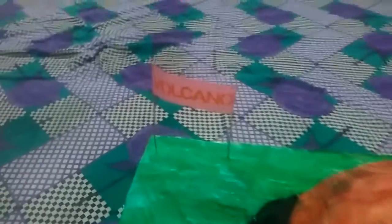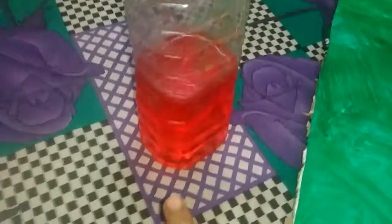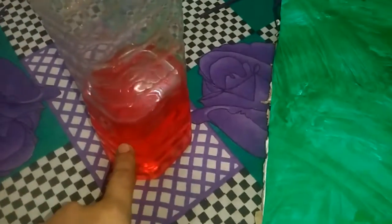Here we are to erupt a volcano. Materials required: vinegar, baking soda, and red color. I have mixed red color in baking soda, so now we have to put vinegar in.